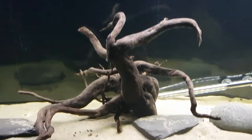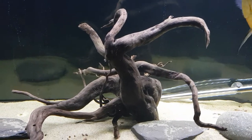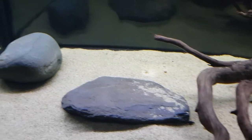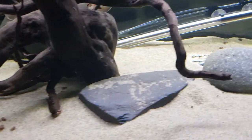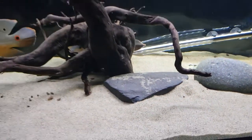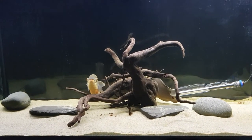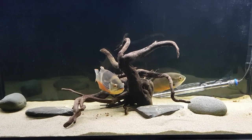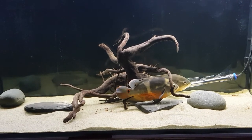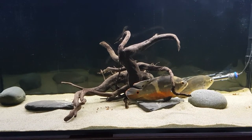I've set the tank up with a big piece of red moor in the middle — they like to sit behind that. There's a piece of stone slate for them to lay on if they want, another round stone, another slate-like stone, and then sand. Just keeping it pretty simple for now. I'll try different things as I go along. Loving the black background and the minimal look, and they seem to be getting used to the tank now.